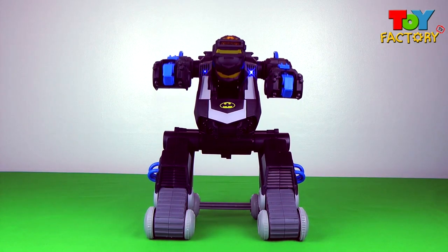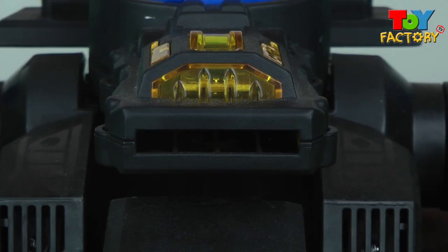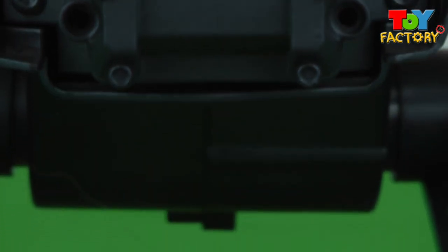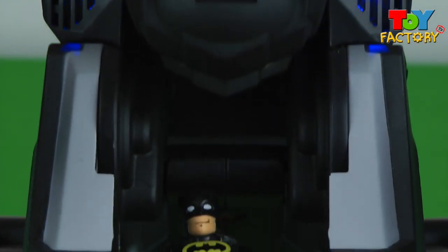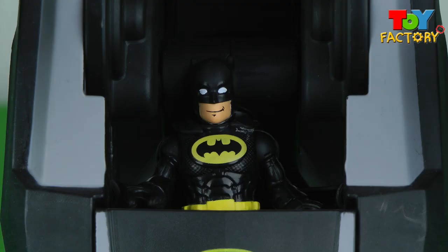That's unbelievable! He transforms into a robot! And look, there's Batman! He transforms, and there's Batman inside! That's super cool! There he is! Hello Batman! What an awesome remote control toy!